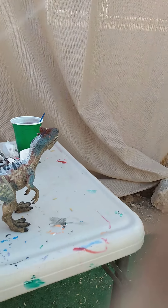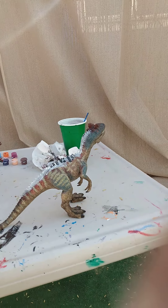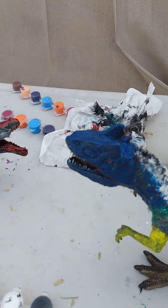I hope you don't mind, but I'm just going to skip through most of the parts. This video is quite long. Here is my repainted Allosaurus.